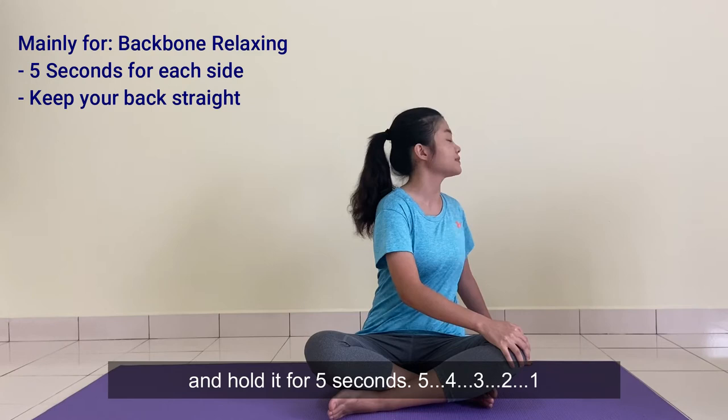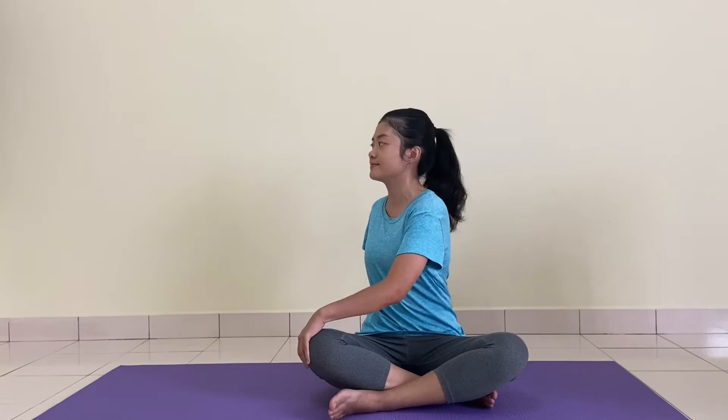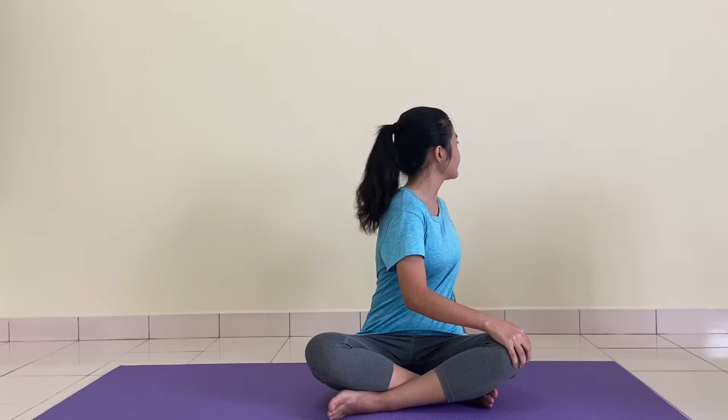Let's do one more set. The first stretching is done.